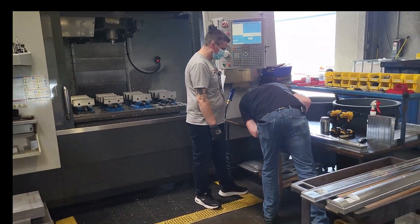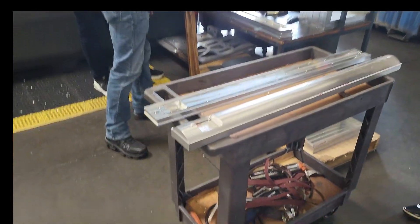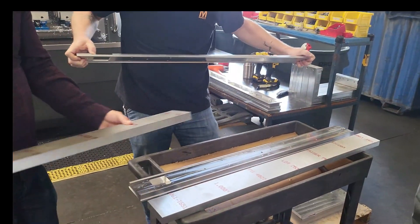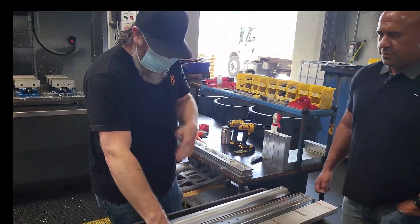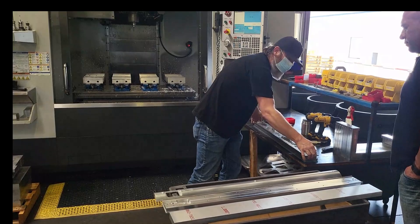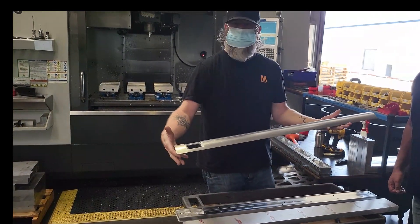This is the back of an M2. Andy, you want to explain what this is? So basically, we start off with our blank piece and we stick it into the machine. When we're done with our first operation, it comes out looking like this. After that, we take this fancy little fixture, stick it on top, then we run our second operation and we're left with the back plate.